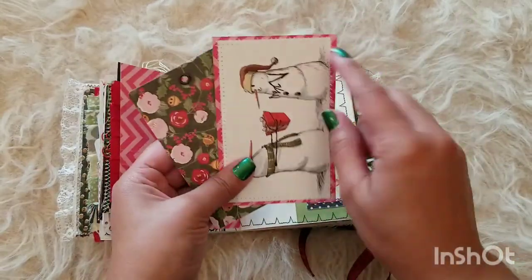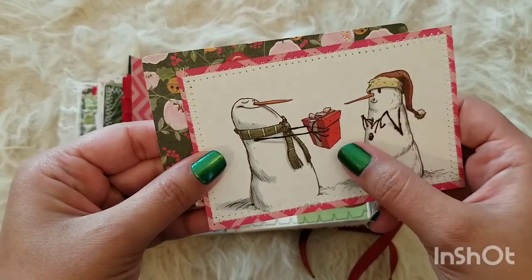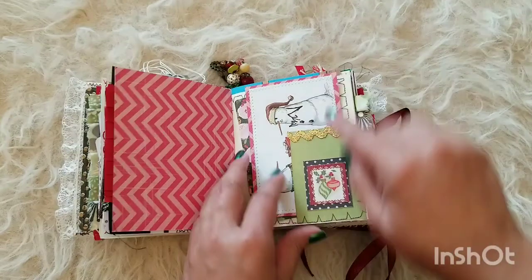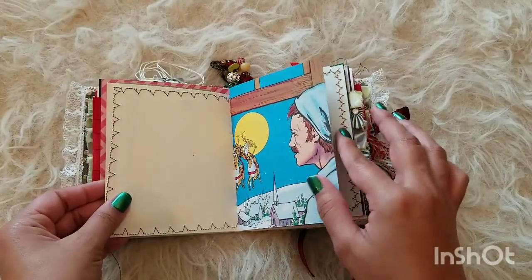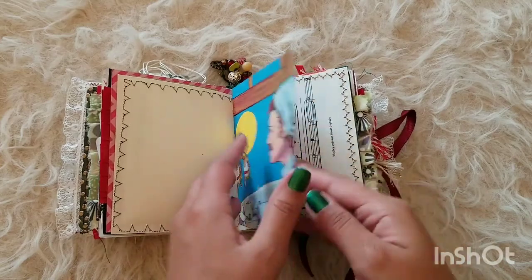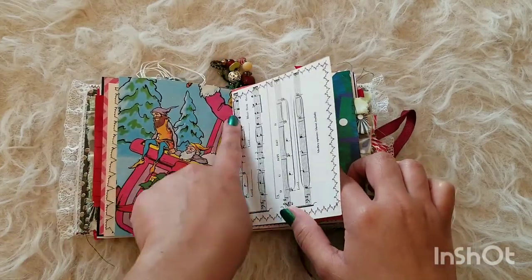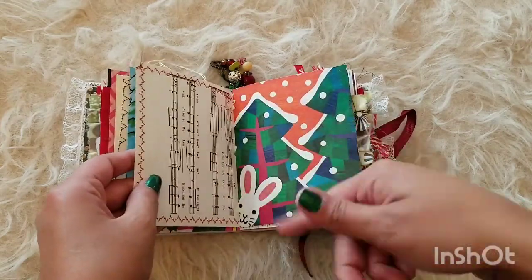Some cute little tags with stitching all around, with these snowmen — so surprised to get that gift, so cute. This also reminds me of a Christmas gift. Here we have some more stitching all around the pages — this gentleman checking out the reindeers, looking all surprised. How cute is that? The elves sitting on the sleigh with Santa — cut him off, but he should be on the other side somewhere.